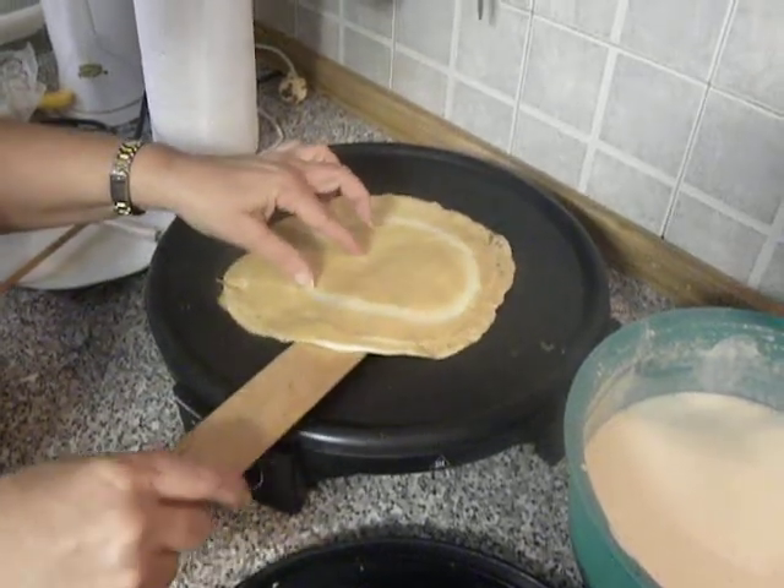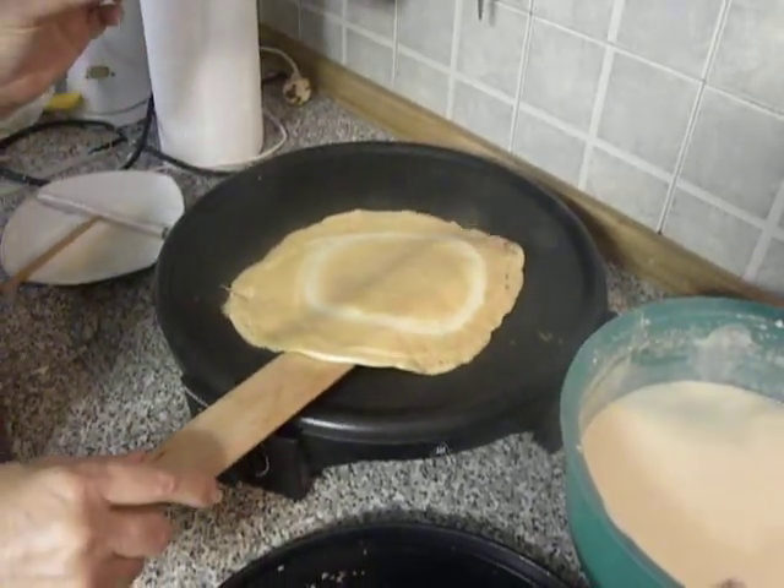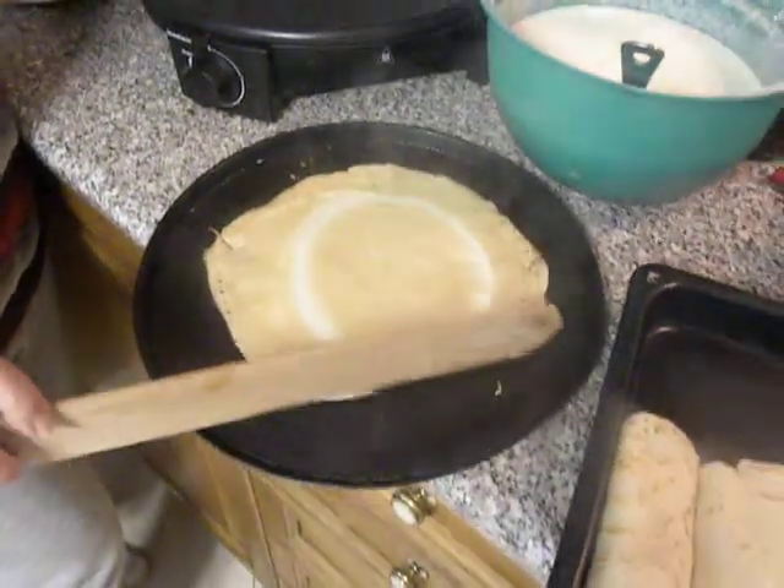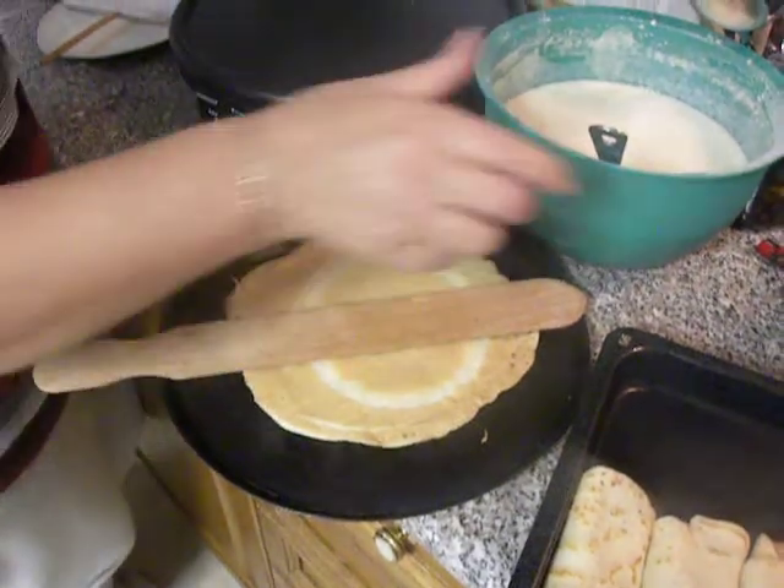Hello, I'm Ivy from Kobgiaste. I'm in the process of making crepes. I've just finished one, and now I'm going to show you how to make the second one.